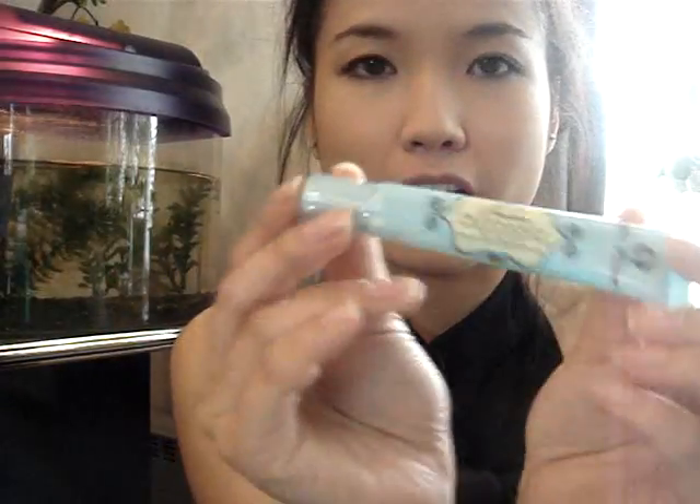Hi there, so today I'm going to be doing a purple-blue smokey eye look, so hope you guys enjoy it. First, take a primer — Too Faced Shadow Insurance — you just put it on your top and bottom lid.